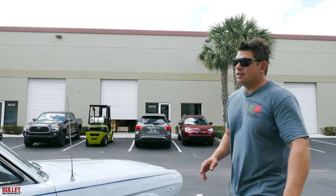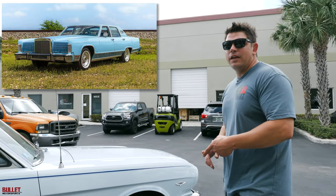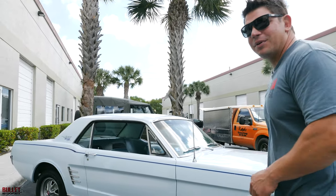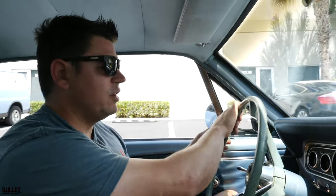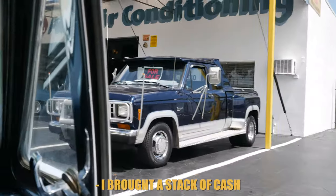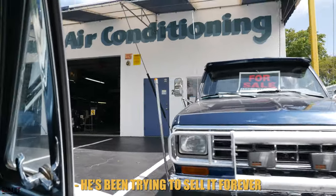We're going to Kel Auto Air to pick up the 79 Lincoln Town Car and we're gonna do a deal on a Ranger that's got a dual E swap. But he won't sell it to me, so I brought a disguise today and we'll see how this goes. I brought a stack of cash — he's been trying to sell it forever.